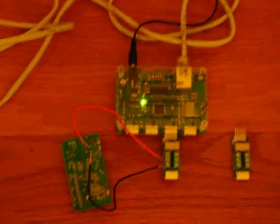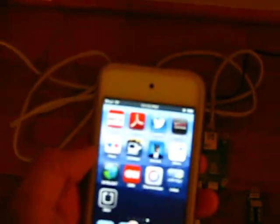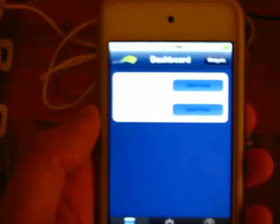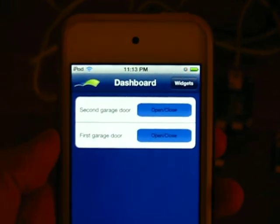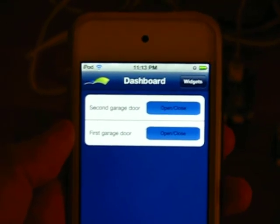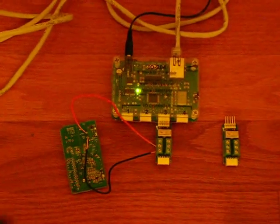So as you can see, I'm going to test it with my iPod. This is basically my dashboard that controls the microcontroller. I'm going to press one of the buttons — and you can hear the noise. My garage door is opening.